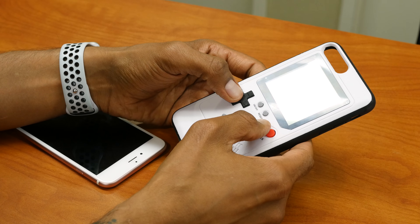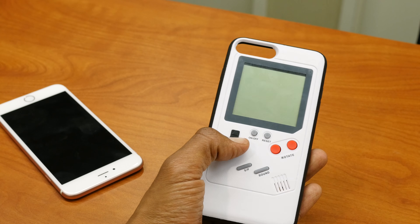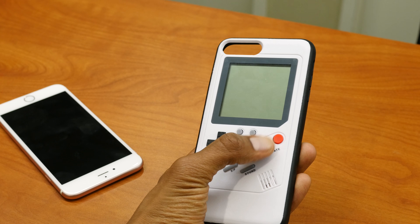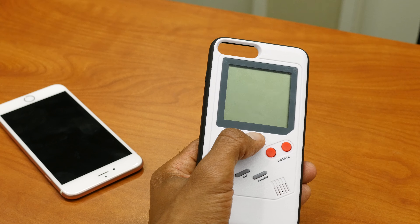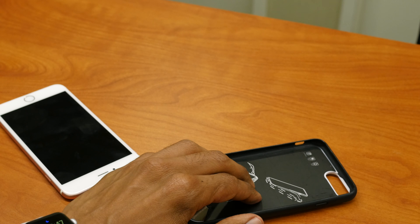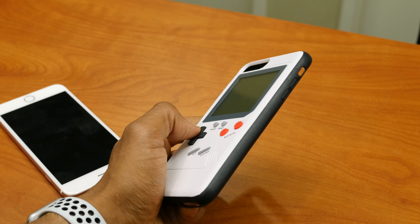I did enjoy playing with this a lot. And that's it, guys. Hopefully you enjoyed this review. If you have any comments or concerns, leave them below. I'll provide the link to the site so you can check it out. Don't forget to hit that like button and I'll catch you guys on the next one. Peace out.